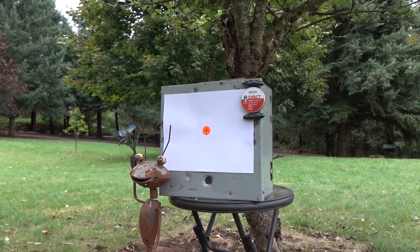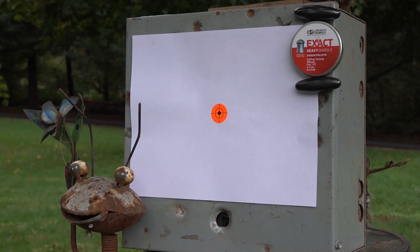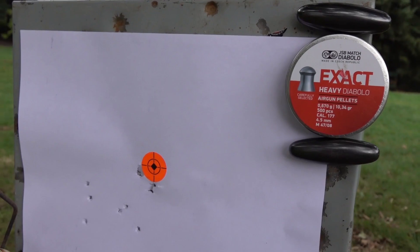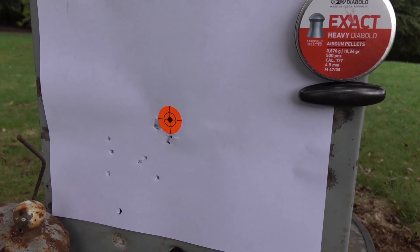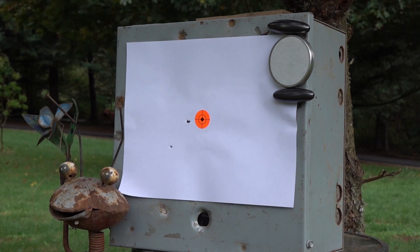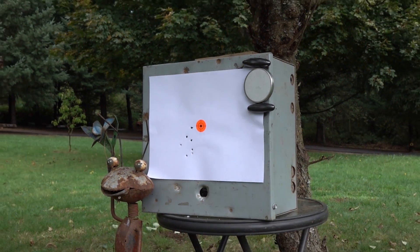These are Exact Heavy Diablos — 10.5-grain JSBs. I do remember that the MPX did not like those pellets either — the 10.34-grain no, and the 8-grain JSBs — here we go. This gun is not liking JSB pellets for some reason.